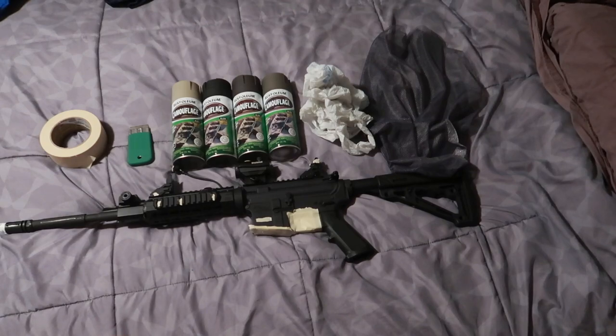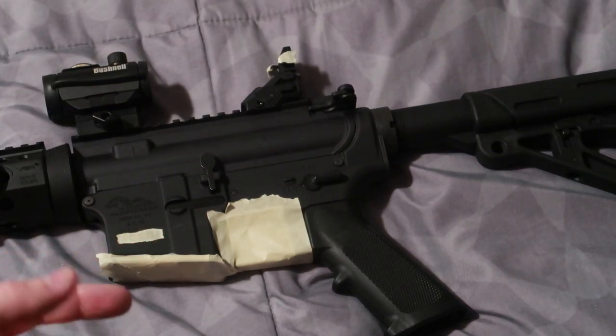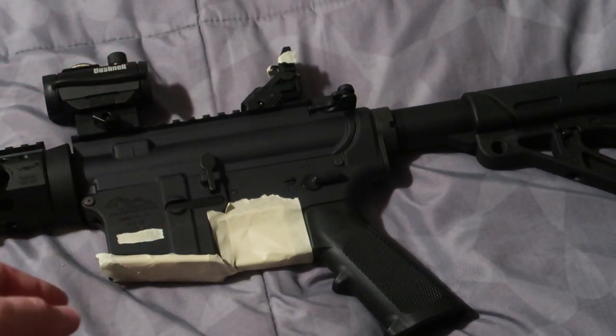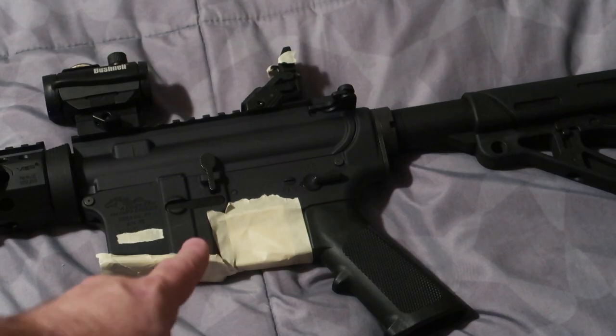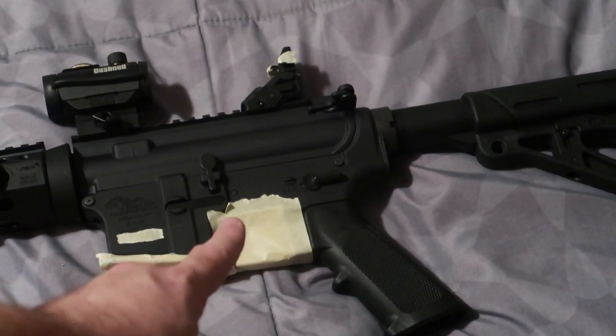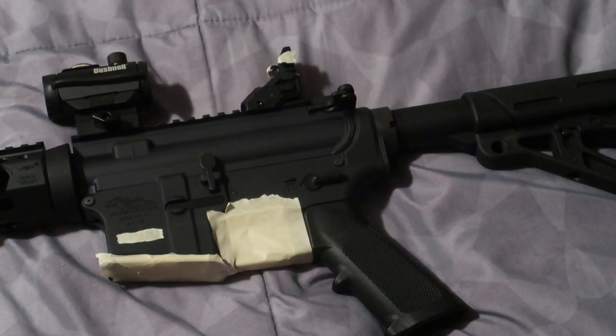Let me show you what I've currently taped off. I have the serial number taped off so in case I need to legally reference it, I can see it and it's not covered in paint. The magazine well — I shoved plastic bags in there so nothing can get in, then taped it off for extra security. For the trigger well, I taped that off as well because you don't want any paint getting into the trigger mechanism and screwing up your trigger squeeze, possibly requiring you to replace your trigger — an expense you may not want right away.